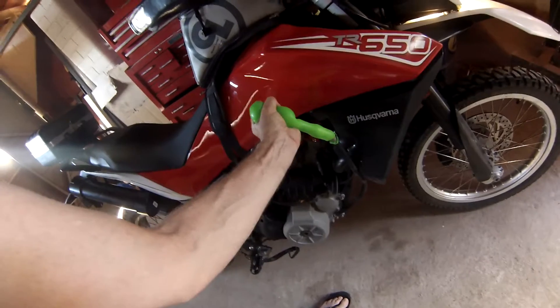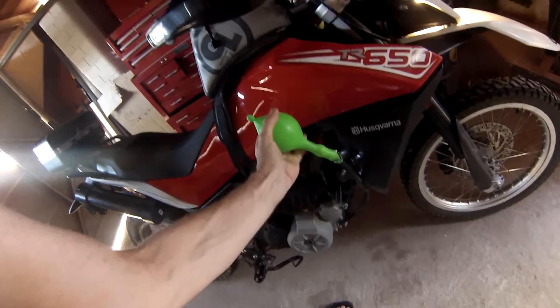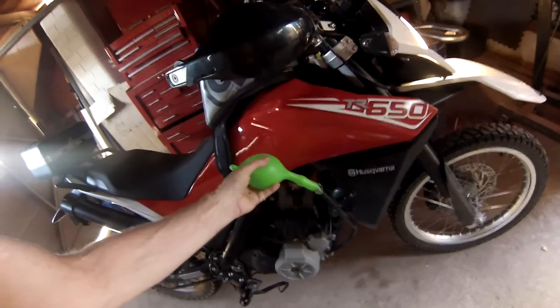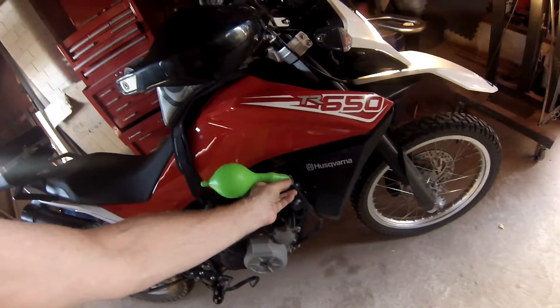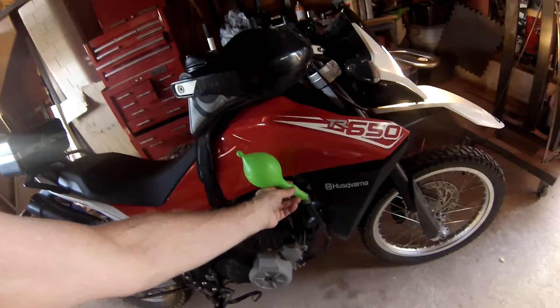At no time did that vacuum suck anything out — that balloon will continue to grow. I can squeeze some in; pressure is very minimal. I have to force the air into that crankcase, but it immediately fills the balloon back up. If there was a negative pressure, that balloon would be empty.